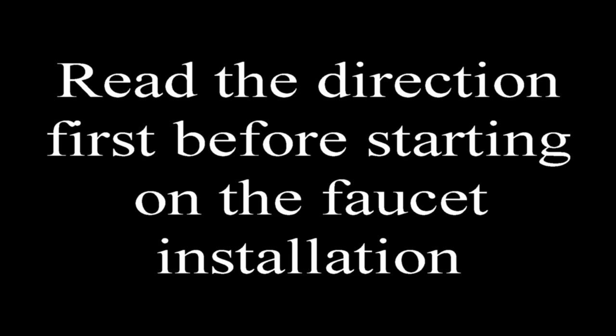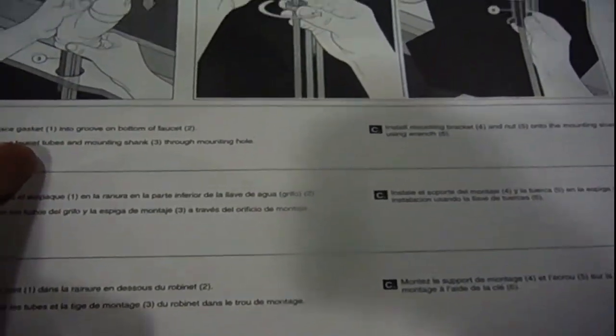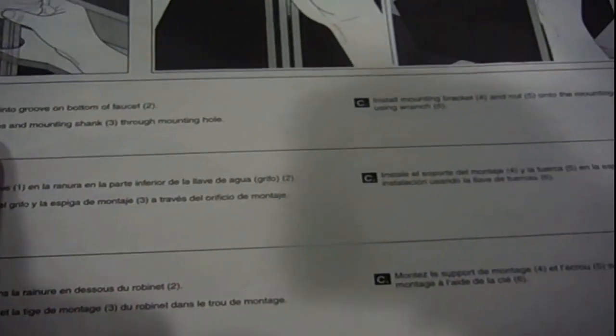Read the directions first before starting the faucet installation. The directions say: place the gasket, put the tubes inside the hole, then install the mounting bracket. These brackets go up with the nut on the bottom. You'll probably need to use the basin wrench to tighten this, but they've also provided a special wrench to put the nut in place.